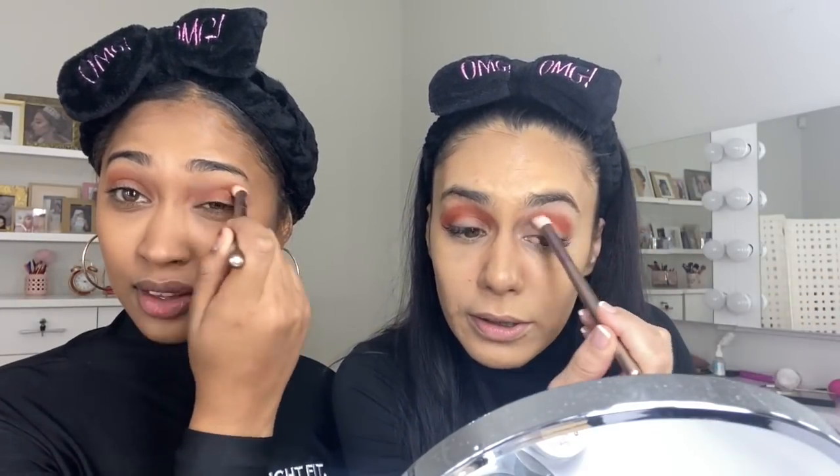Just to point out — this is a fluffy blending brush. If you were to use a flat brush you wouldn't be able to do that blending motion, so it's important to use the right brush. As beginners, remember you want to go into the crease — you don't want to take your medium color right up to the brow bone. First you're spreading and applying the product, and then you're blending it out — that's why you go over it again and again.